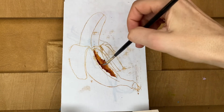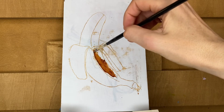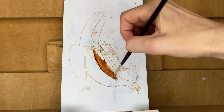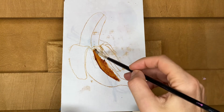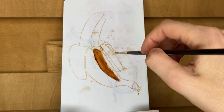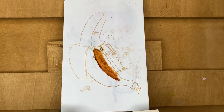Looking carefully at my reference and applying burnt sienna to the shadow parts, thinking about tonal values, thinking about what is closer and what is further from me — all the curves, all the tiniest shifts of values. Everything should be considered and taken into notice.